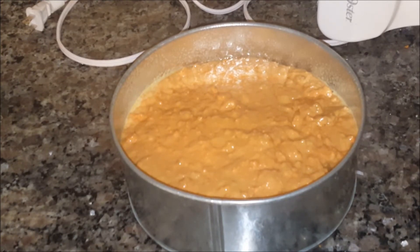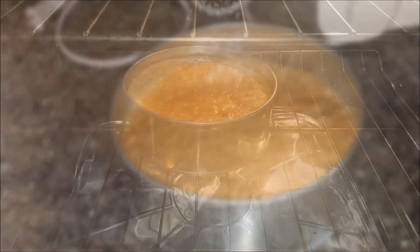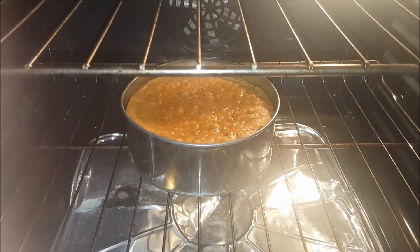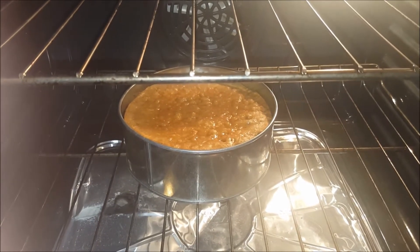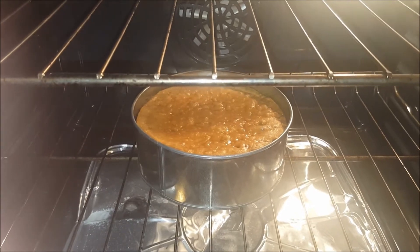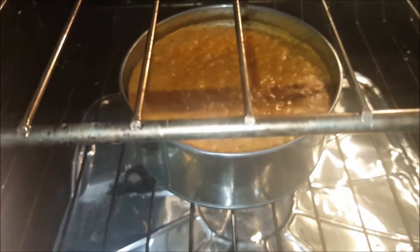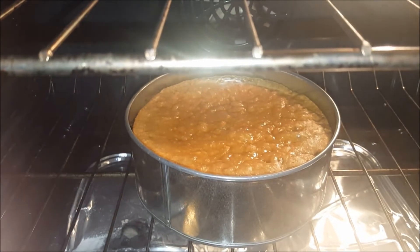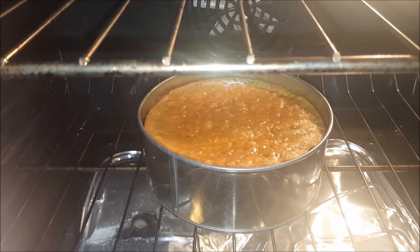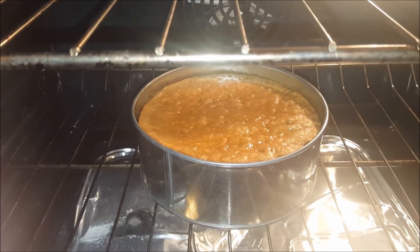This is at the 25-minute mark, and without even sticking a toothpick I can tell you it's nowhere near being ready. You can see it's still very wet and moist at the top, so we're going to leave it and check on it in a little bit.